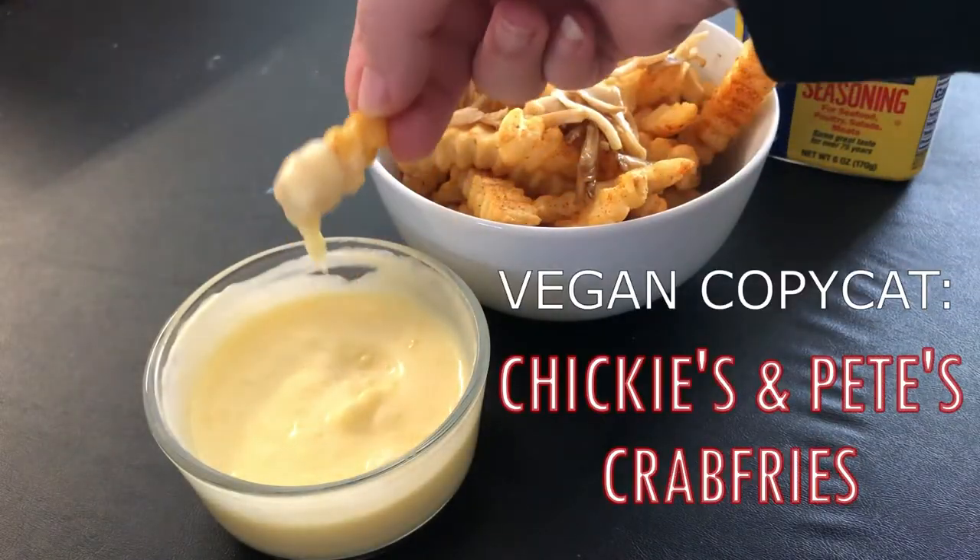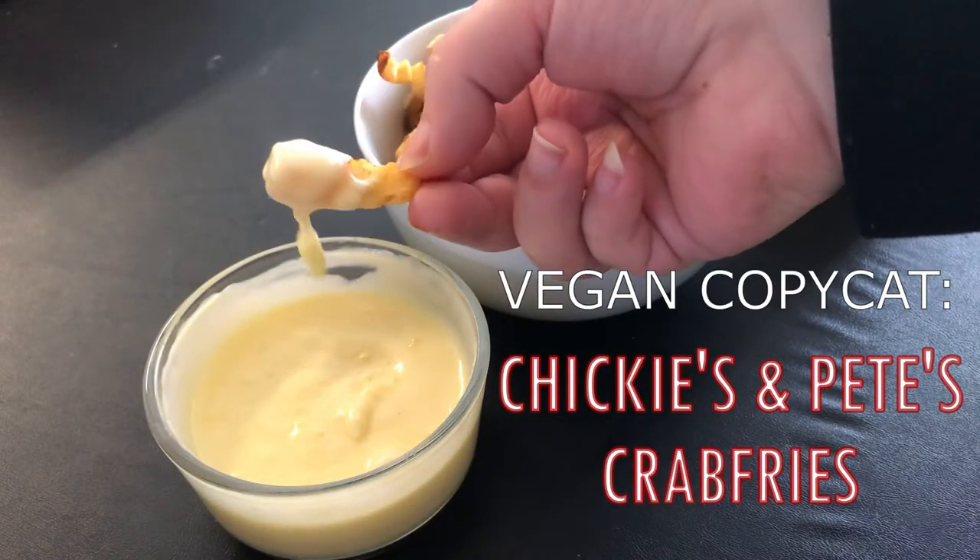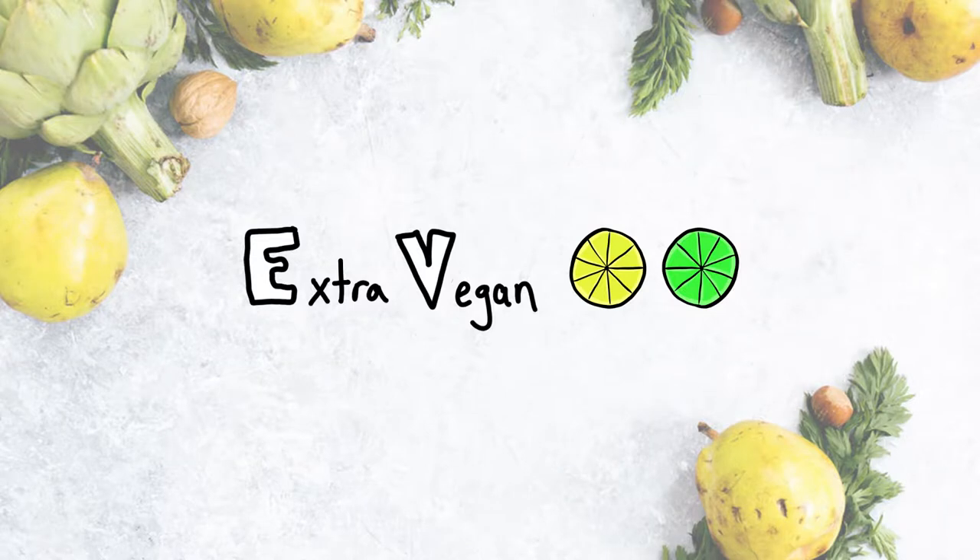Hey guys, welcome back to my channel. I'm Liss and I'm going vegan while doing things a little extra each time. Today I'm hitting you with the Chickies and Pete's Vegan Crab Fries.